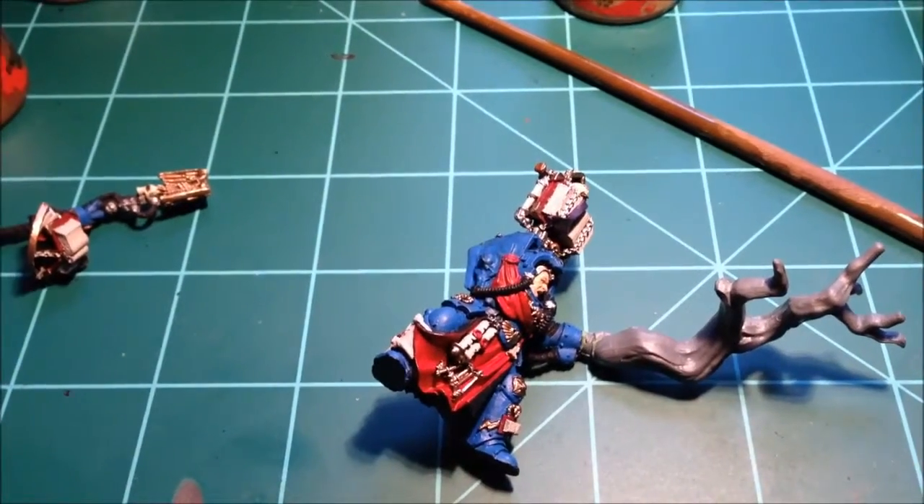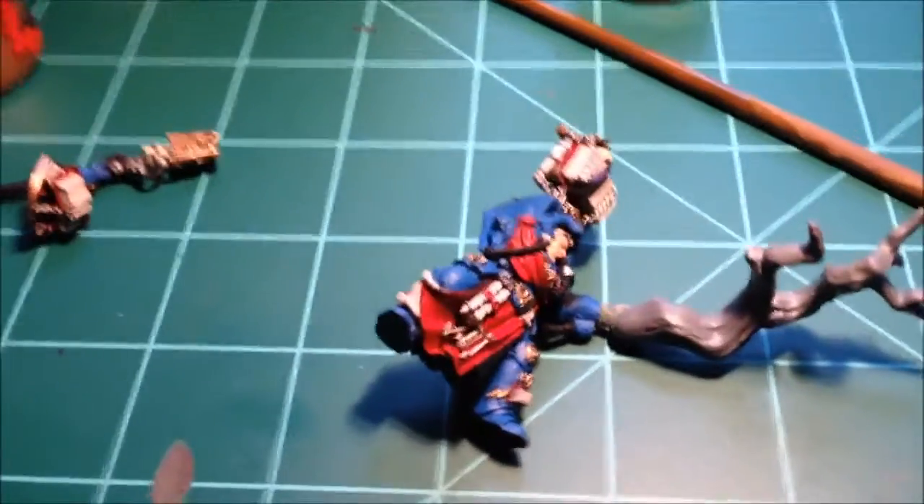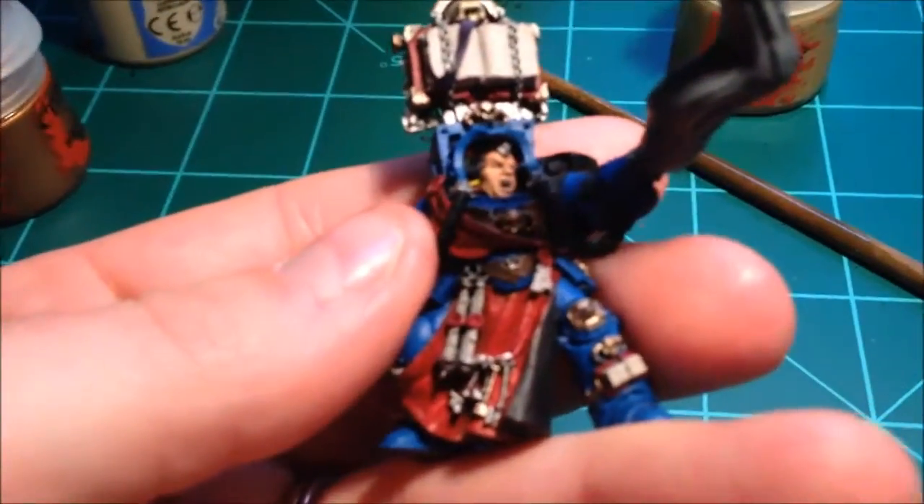Another update from the Houndmaster. Been working on this librarian a little bit. I'm going to try and keep this video short and sweet. Not a whole lot done — I worked on some touch-ups.